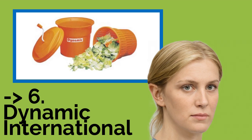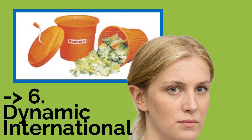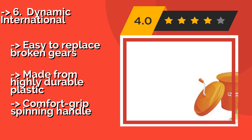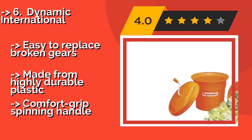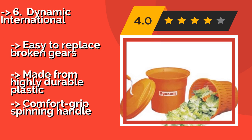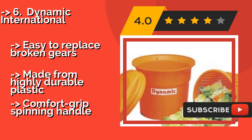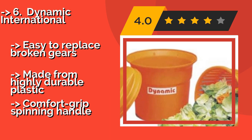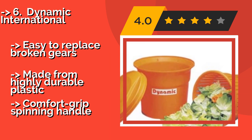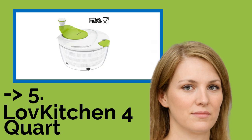Number 6 is the Dynamic International. At approximately $103, it is a logical choice for commercial users or those who often entertain large groups of people at home. It has a five-gallon capacity and is capable of drying up to eight large heads of lettuce at one time. Easy to replace broken gears and made from highly durable plastic, but lacks comfort grips on the spinning handle.